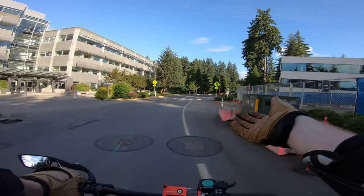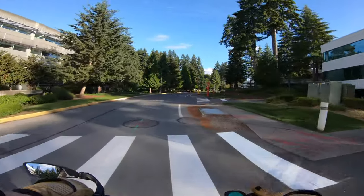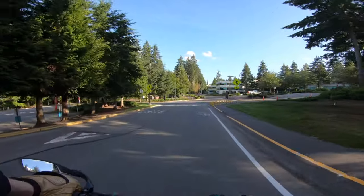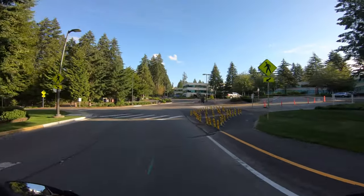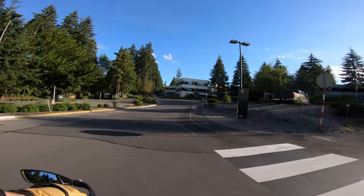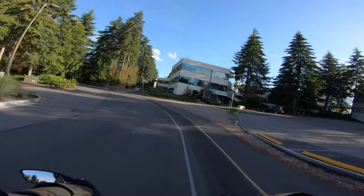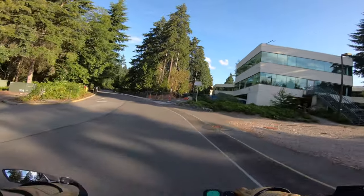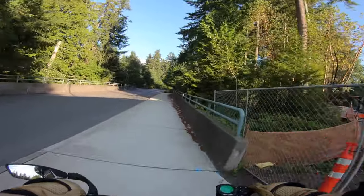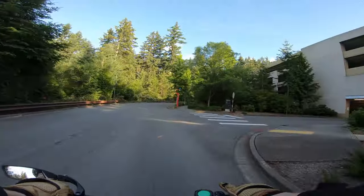If I plug 10 amps into this scooter, I'm getting 1 amp per parallel line. That's what we're measuring today — how hot will a string of batteries get if charged at 1 amp? With two stock chargers that's 3.5 amps divided by 10 parallel lines, so 0.35 amps per line. We're charging three times that fast on all the cells, and we're going to see how hot it gets.